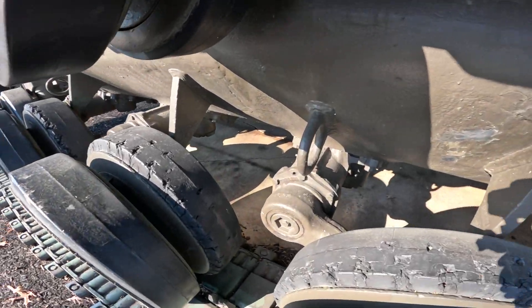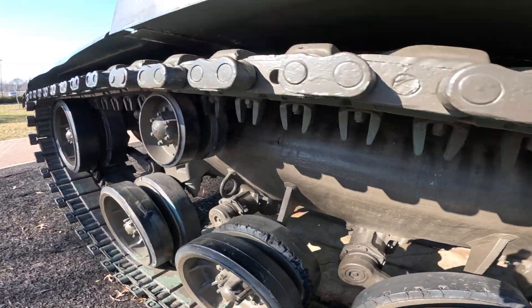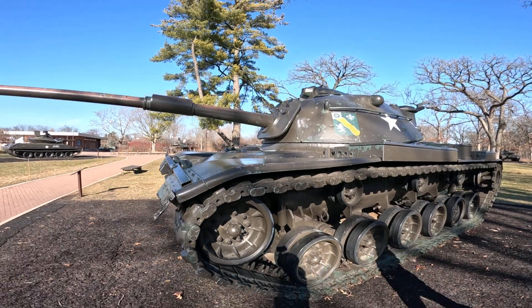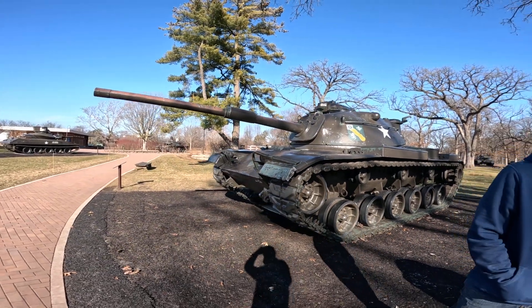Check out the suspension. That's a cool one.